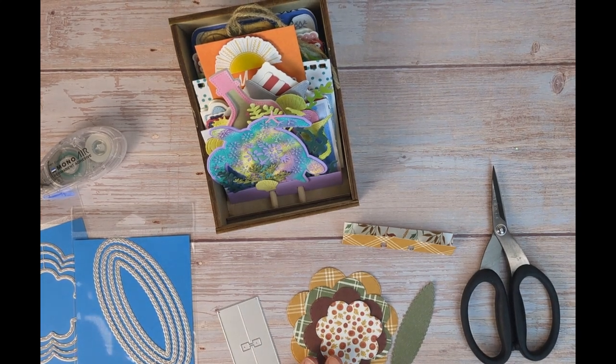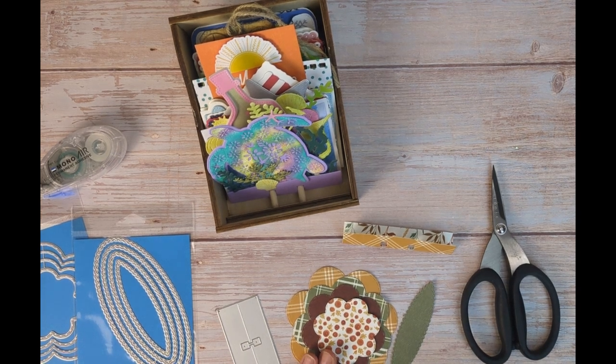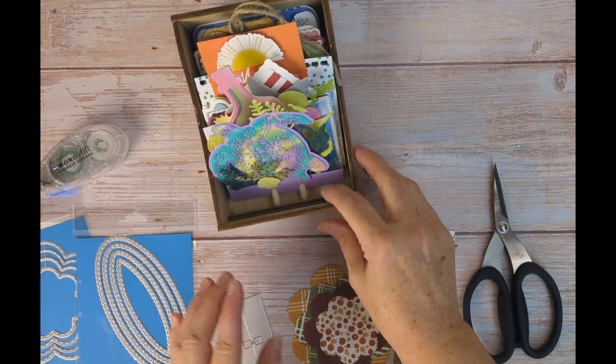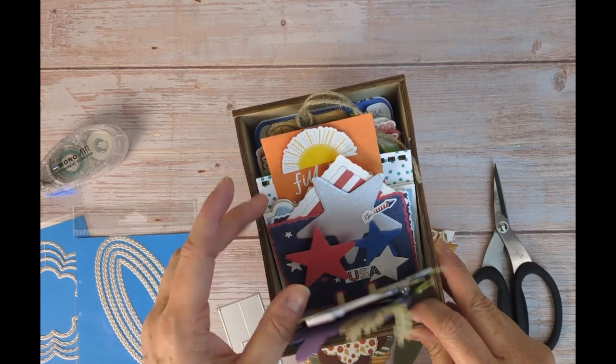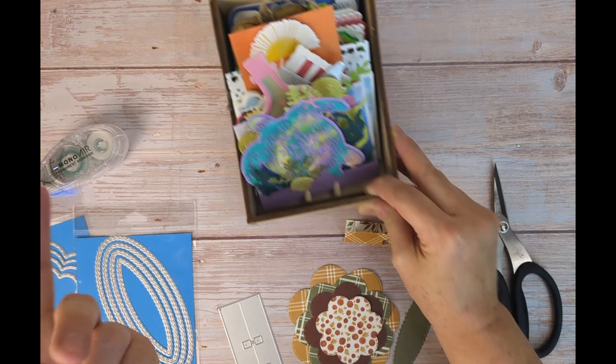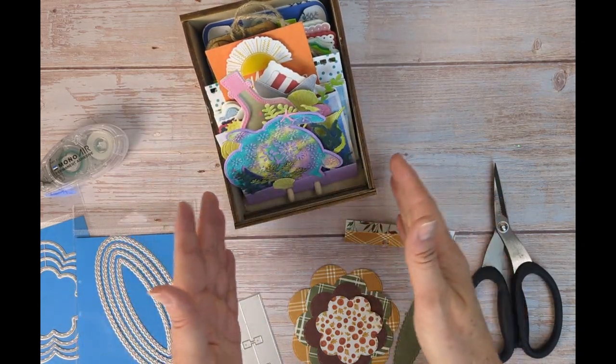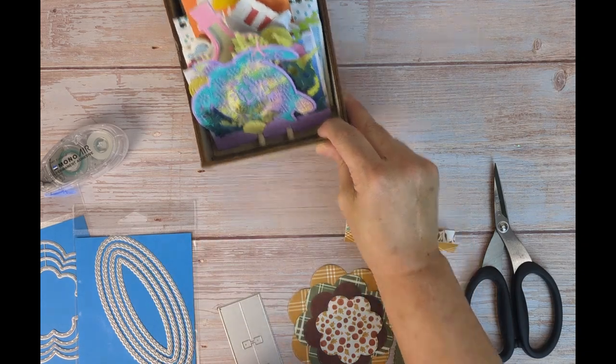Hello everybody, it's Kim from Tall Mouse and we are going to do our last entry for September, which would be the memory decks box. This guy is certainly full — you have seen it go through an entire year, which we'll do a review of later, but September is our last entry so I wanted to show you guys what I did.